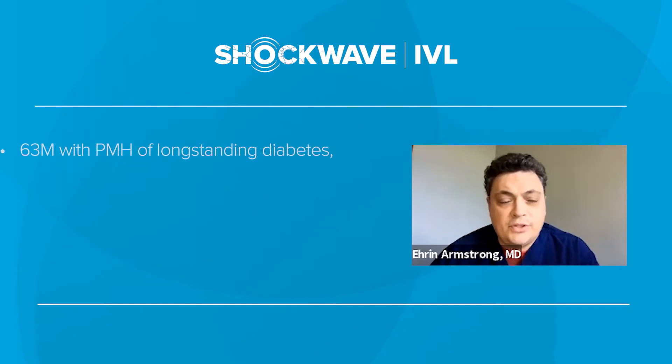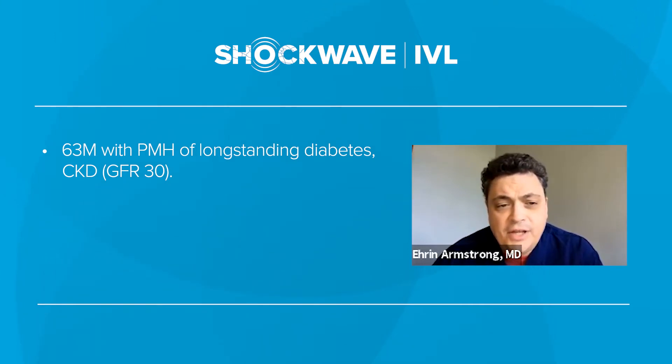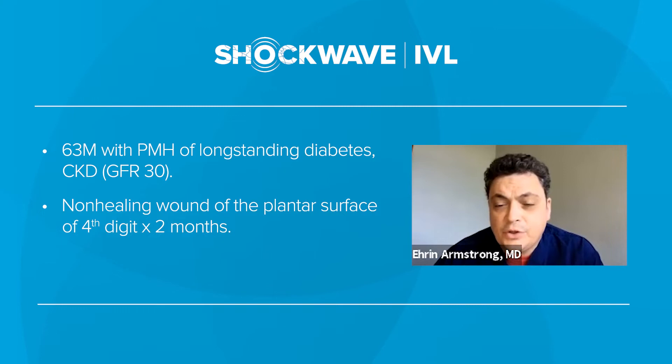The fourth case that I'd like to show is a 63-year-old man with a past medical history of long-standing diabetes and chronic kidney disease. He had a GFR of 30. The patient had a non-healing wound of the plantar surface of his fourth digit for approximately two months.